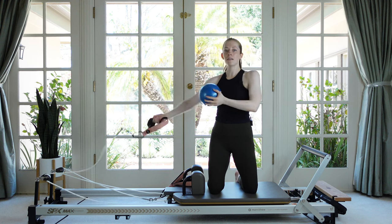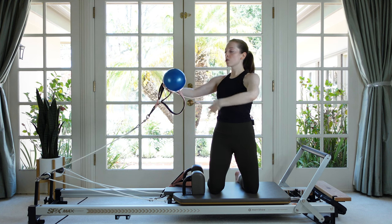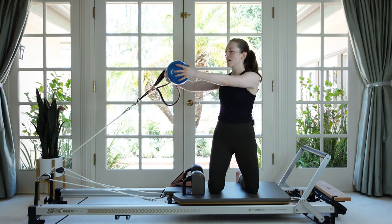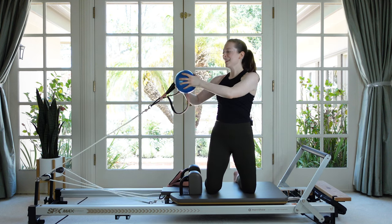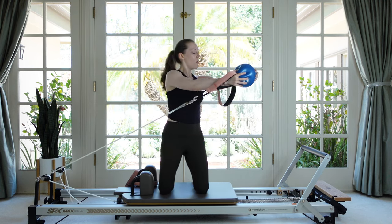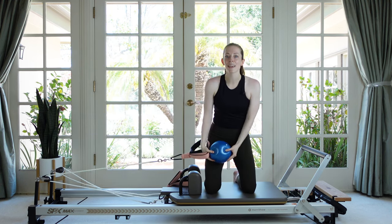Pause with arms long, shake it out if you need to. Now reversed — this is a little trickier, so feel those abs strong before we start. You're going to twist to the foot bar with straight arms and then bend to come through. Make sure you don't compromise your alignment just to do the circle — drop to a lighter spring if you need to. Last one, and then relax.